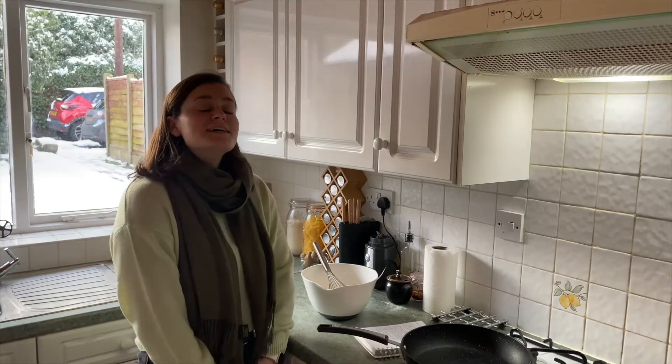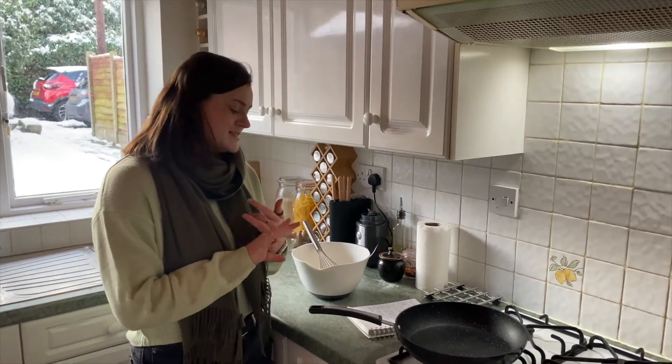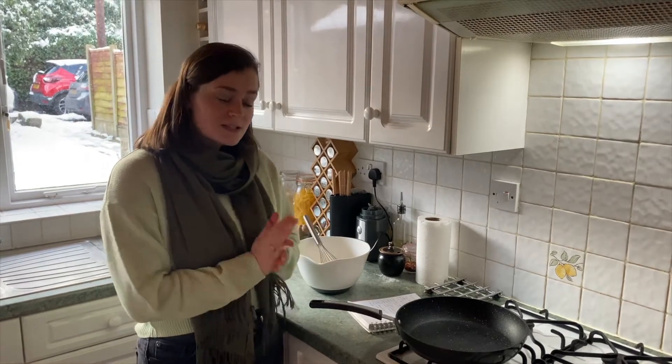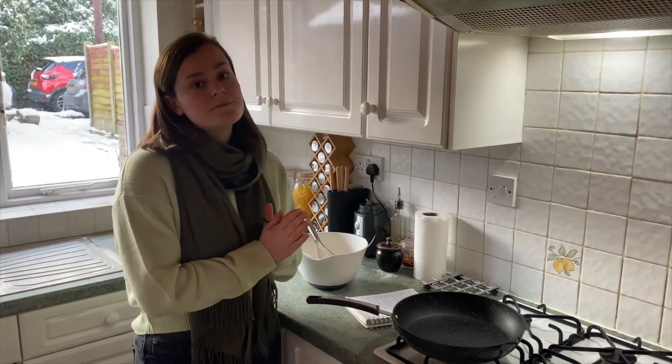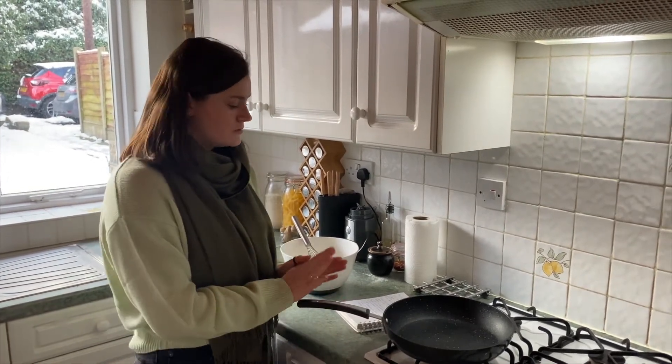Okay, so step number two in our method is to add a ladle or two of the batter into a greased frying pan. This is when you're going to need your adult, because you should really have your adult with you the whole time, but especially now because the heat can be dangerous on the hob.